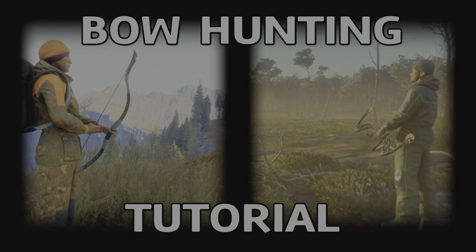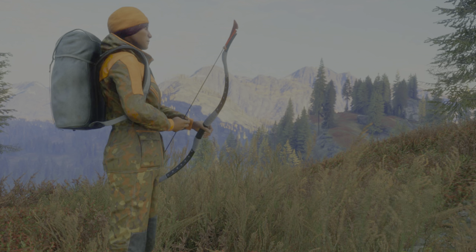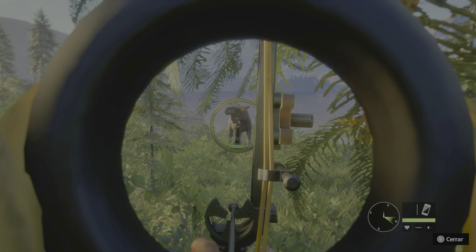Hello everybody. We want to start with the bare bow, the longbow, or the recurve, and in the second part of the guide we will be talking about the compound bow. Each one has its pros and cons.